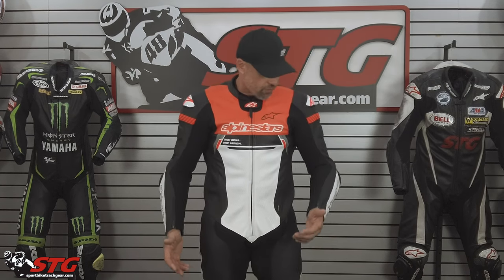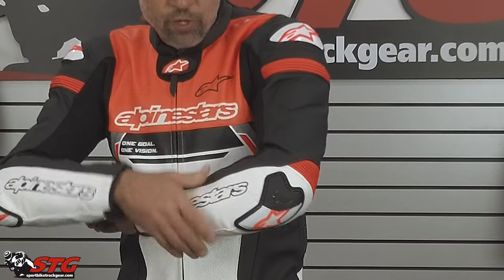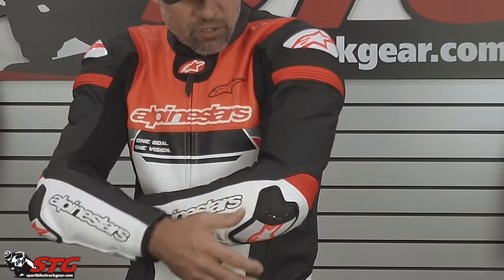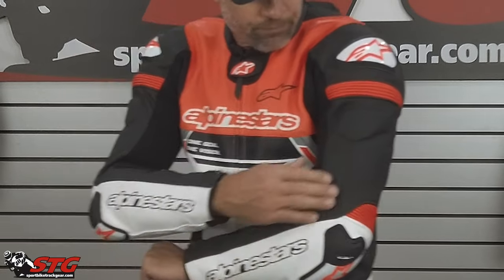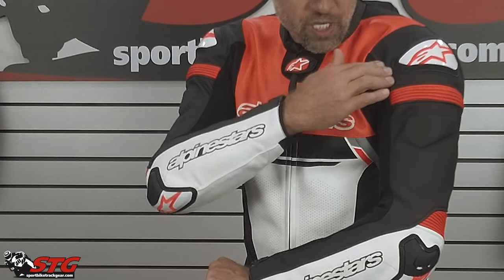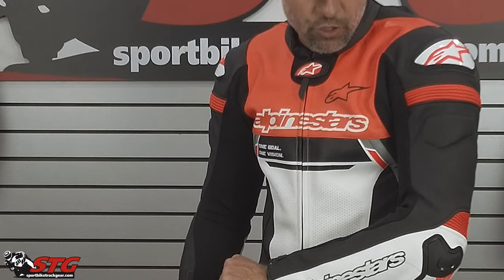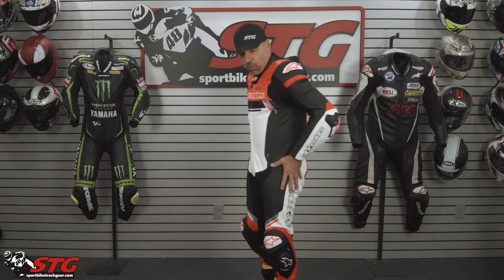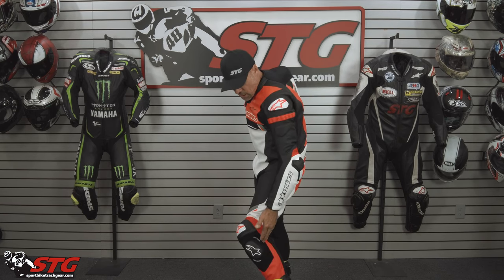Features and benefits of this suit: CE armor, race level — the nice race-level Alpinestars stuff. Elbow form, elbow slider, motion panel in the elbow, motion panel in the shoulder, CE armor in the shoulder, external shoulder slider to bolster protection in that area, CE armor in the hips, CE armor in the knee and shin.